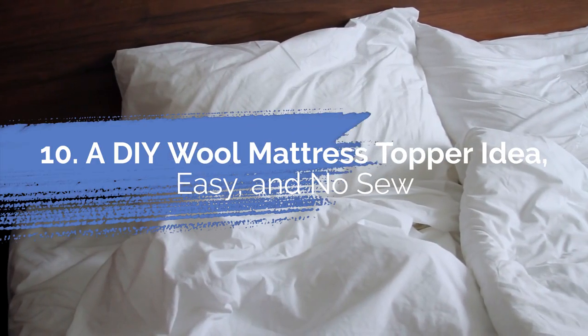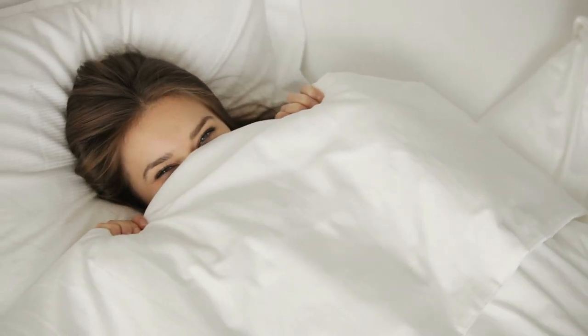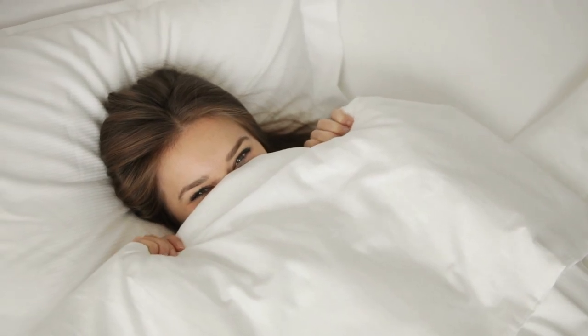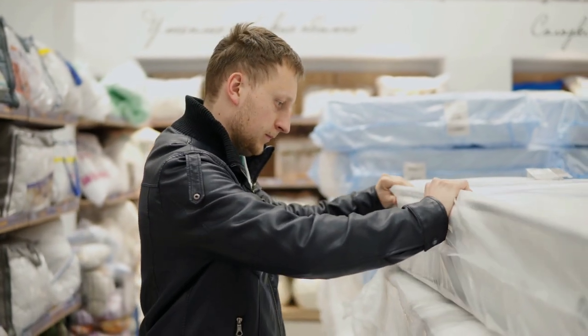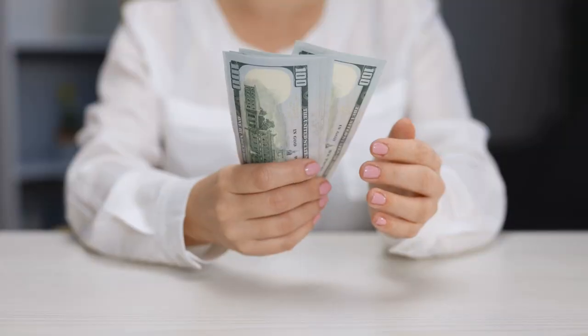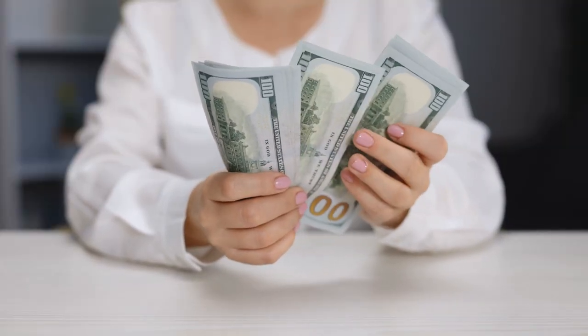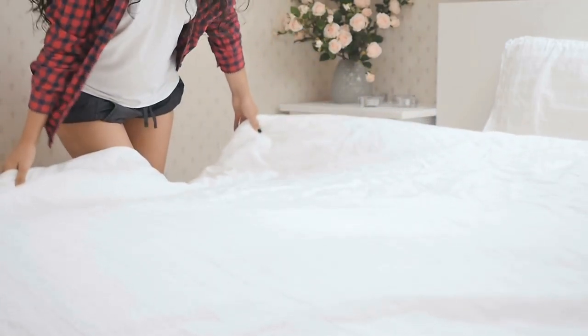Number 10: A DIY Wool Mattress Topper Idea — Easy and No Sew. It would be nice to sleep in a warm, soft, fluffy bed, especially during the freezing nights. Unfortunately, an electric heated mattress can be extremely pricey. A cheaper option is always available. Instead of spending your money on an electric heating mattress, which is exorbitant, you had better make this DIY Wool Mattress Topper.